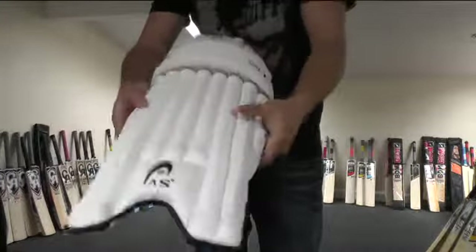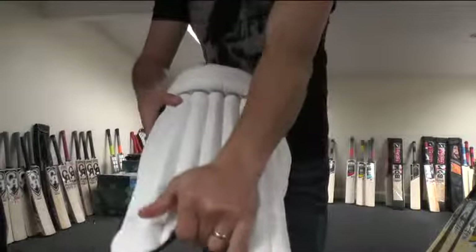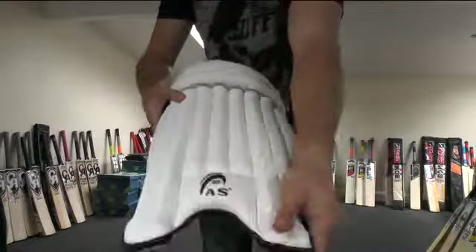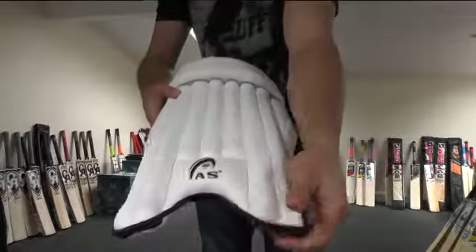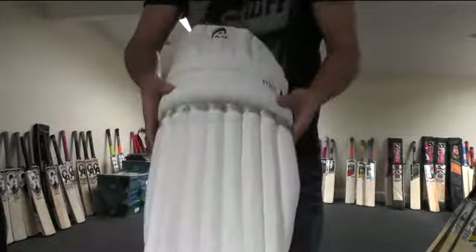You've got the side wings on both sides offering extra protection, and you've got well padded sections down here as well, with lots of protection down towards the toe. Those cane inserts run all the way down there, so that's protecting around your ankle and towards the bottom of your leg, so there's plenty of protection.